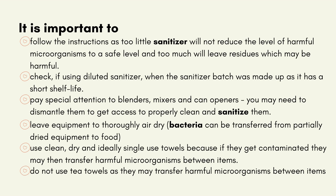It is important to follow the instructions, as too little sanitiser will not reduce the level of harmful microorganisms to a safe level, and too much will leave residues which may be harmful. If using diluted sanitiser, check when the sanitiser batch was made up, as it has a short shelf life. Pay special attention to blenders, mixers and can openers — you may need to dismantle them to get access to properly clean and sanitise them. Leave equipment to thoroughly air dry, as bacteria can be transferred from partially dried equipment to food.